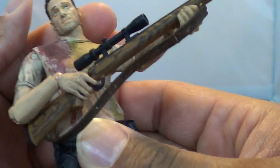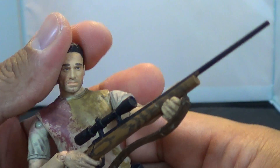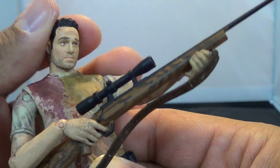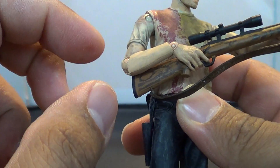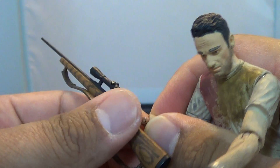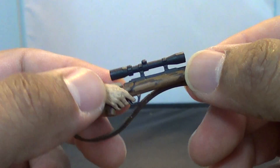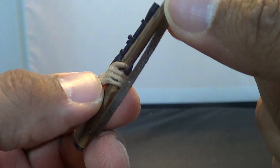The head's on a nice ball joint so you can get some emotion out of it. He does have interchangeable hands, which is the other thing. Here's a look at the rifle — I just leave this hand on there because it's perfect for holding the rifle.